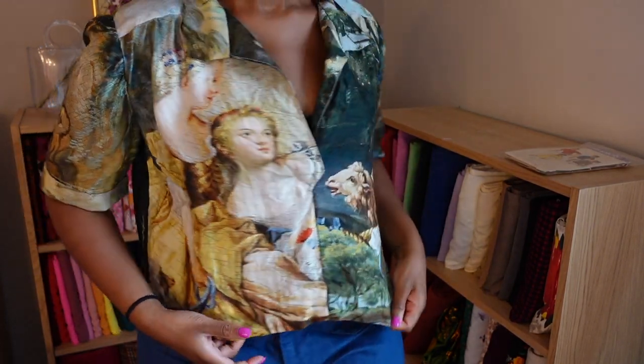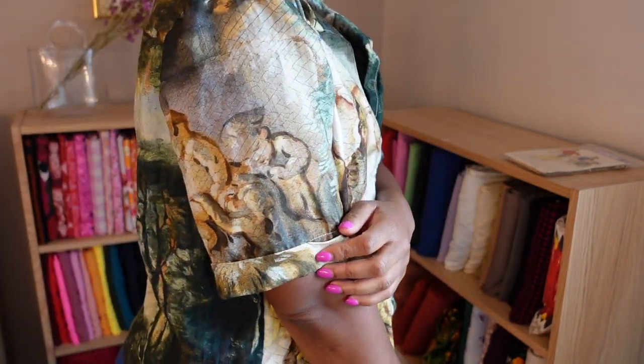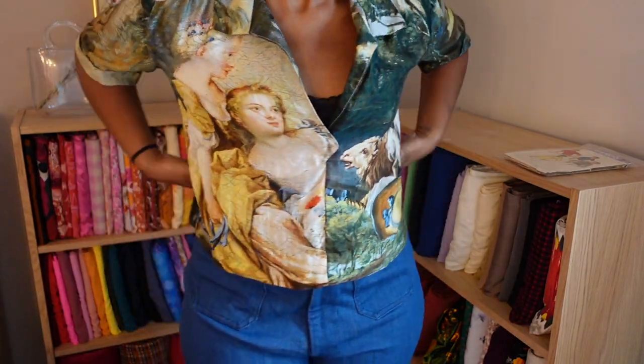Where I really spent my time was on the pattern placement. The panel print had so many incredible little details and interesting scenes. I really wanted to maximize the print while ending up with a blouse that felt balanced. I settled on a face on one side, kind of a screaming sheep on the other side, the landscape scene on the back, and sculptural elements on both sleeves to add balance. This is my favorite garment I've made recently and I'm wearing it as much as I possibly can.